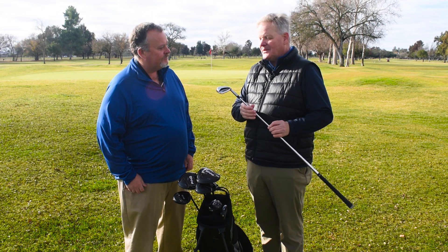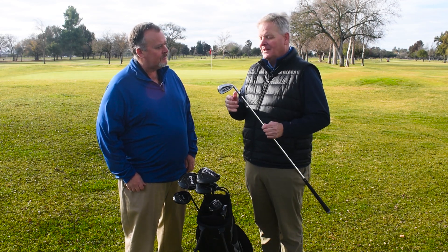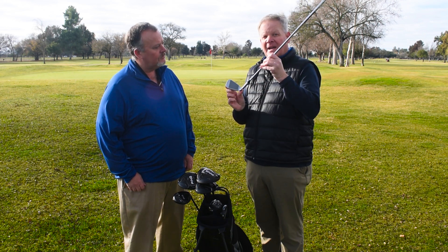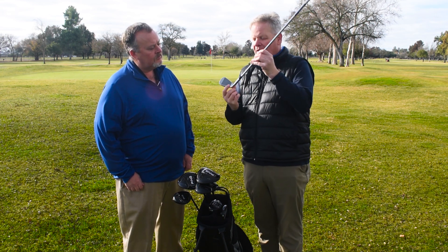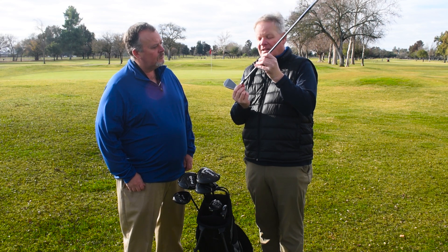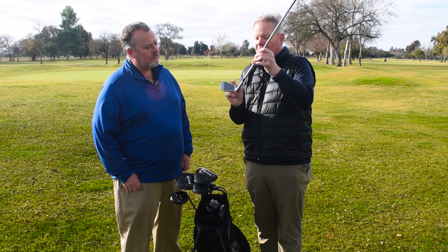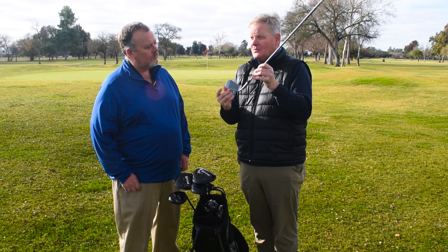This club is considered a game improvement club, however it has the look of a players club. The top line is thinner, the head itself is a little bit more compact, but we have a piece of tungsten in a screw out here on the toe. There's a matching tungsten weight in the hosel, so by having heavy tungsten in the toe and the heel we get basically barbell anchoring, so when you hit on the toe or the heel you're going to get great stability.